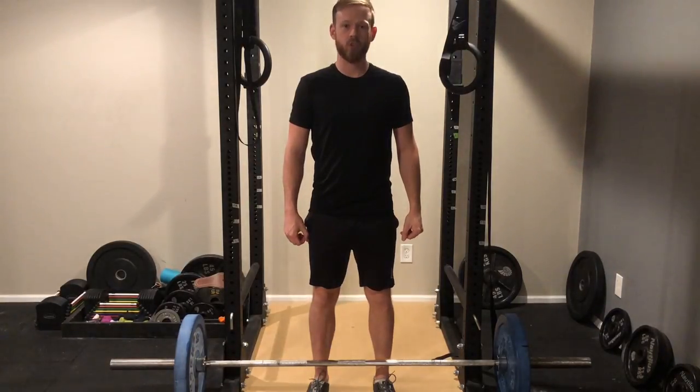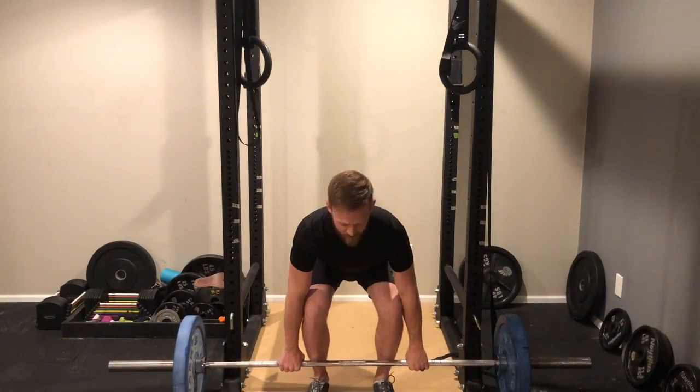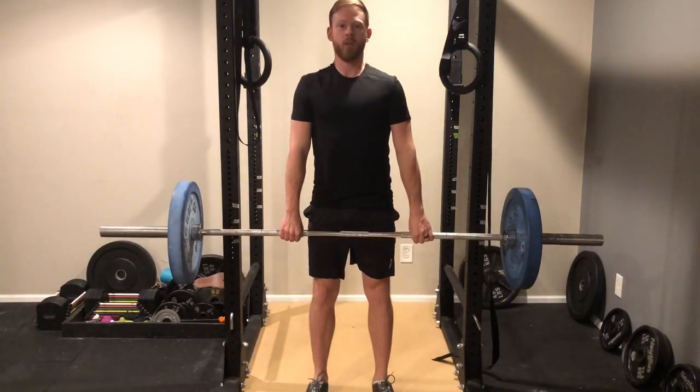I'm going to show you how to work up to a strong barbell deadlift off the ground, which if you ever have to pick something up off the floor in your life, this is something you should know how to do.